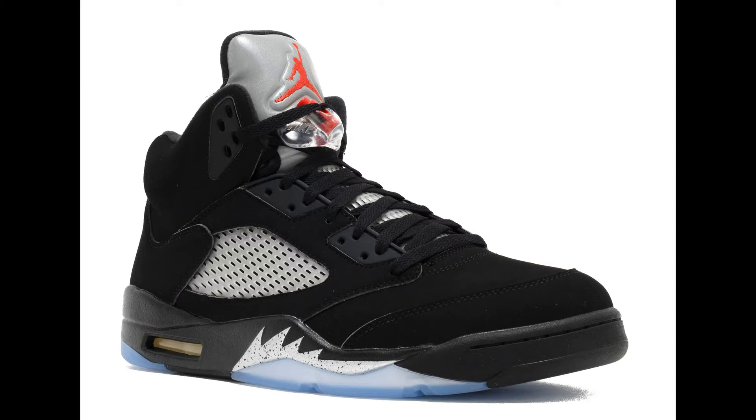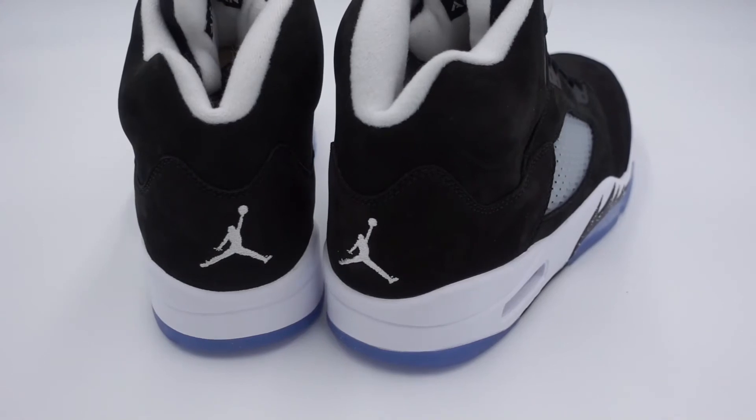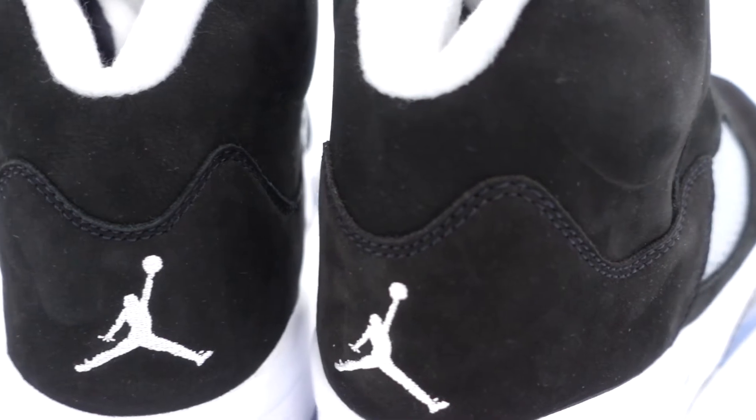The black metallics — unfortunately I ain't got those in my collection. I need to grab them because they haven't released since, I want to say, 2016 was the last time we got metallic 5s. If I had to put a grade on this shoe, I would give it about an 8 out of 10. When it comes to Jordan 5s, I'm just so used to having that 3M reflective on the tongue — that's what makes a 5 a 5 in my book. So with these not having any 3M or reflective on the tongue, I had to dock it a few points, and that's why I give it the 8 out of 10.